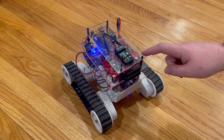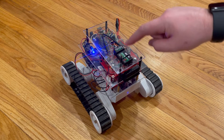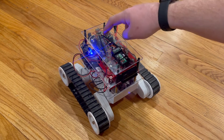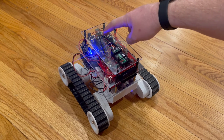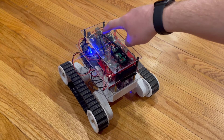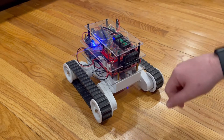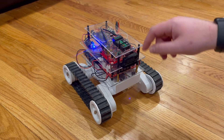Next we're going to talk about actually controlling the device, which is to take this receiver. We have a remote that communicates with the receiver, and taking these signals and processing it with the Arduino, and then having the Arduino send signals to this motor controller down here that will direct all these different four motors and actually drive the system.